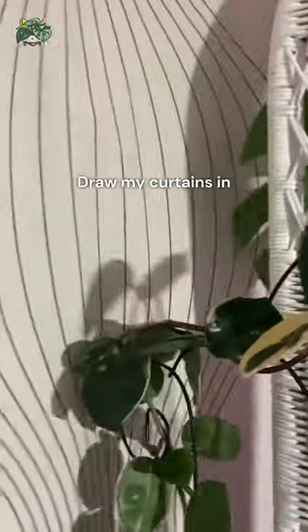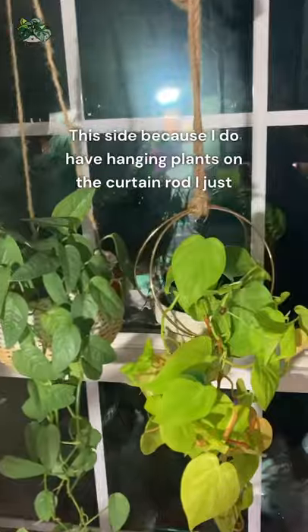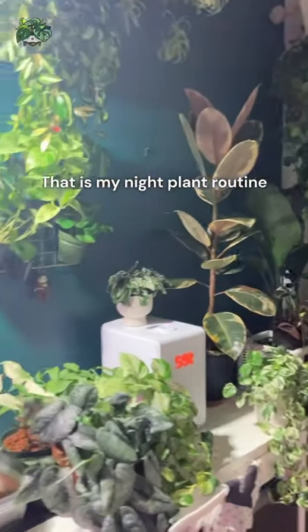I draw my curtains on this side because I have hanging plants on the curtain rod, and I just try my best to draw the curtains in as much as I can. That is my night plant routine.